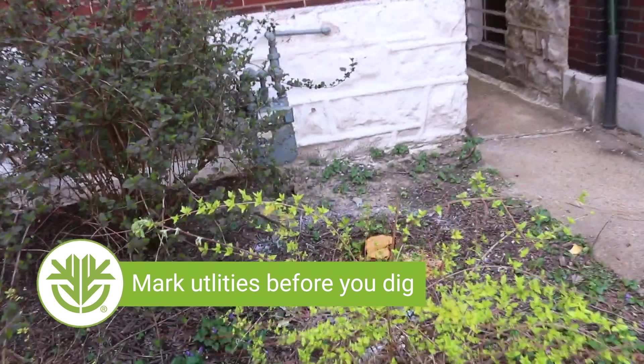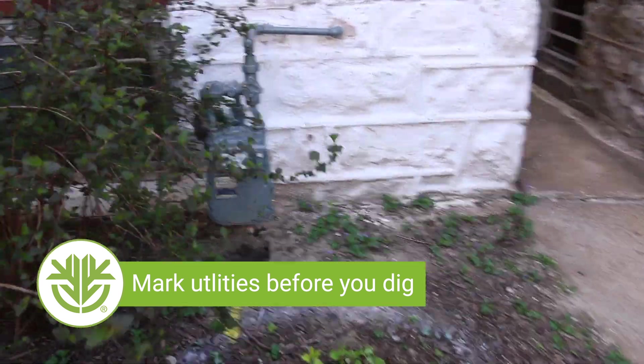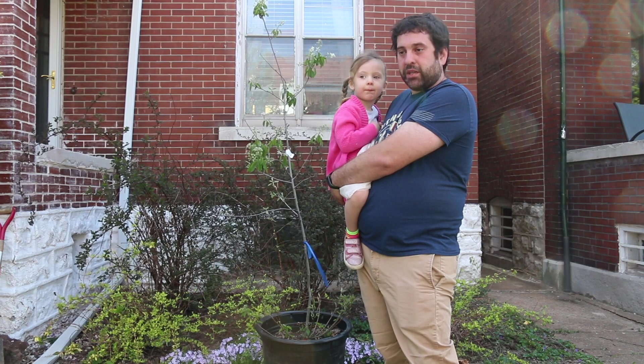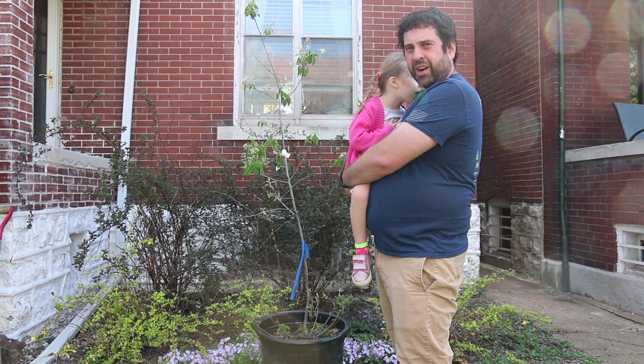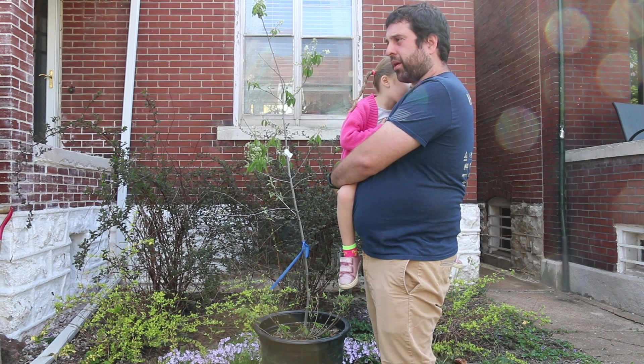Another thing we want to do before we dig is make sure that we're not going to hit any utilities. We used the Missouri One Call system to have our utilities marked. It's always best to get things flagged and marked and know what you're dealing with before you start sticking a shovel in the ground.